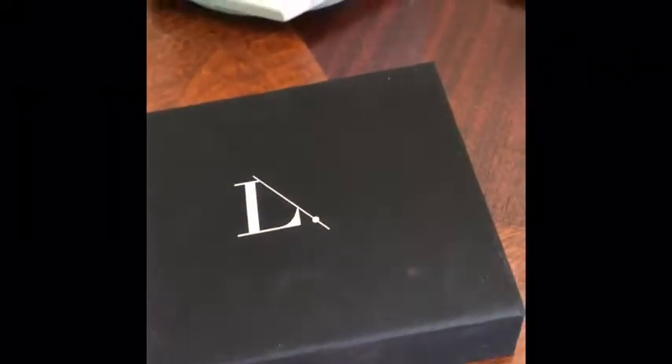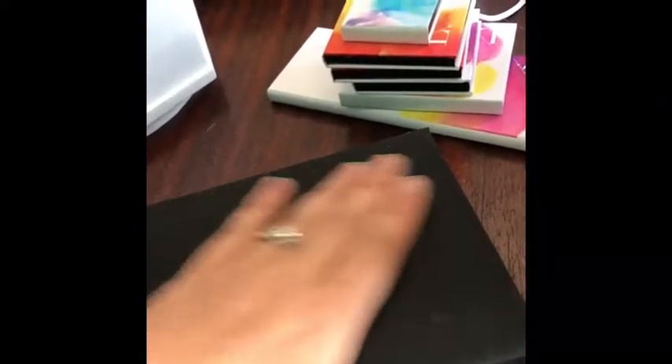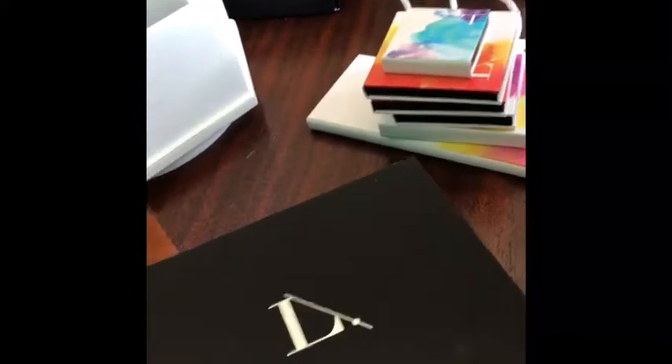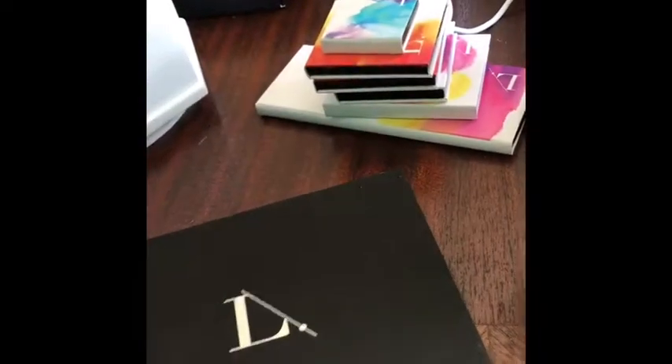And then the beauty — the little black box. Now, it's not metal. I thought maybe it was going to be metal, but it's not metal. It's kind of the same as our palettes — it's like a paper and everything's magnetic, which is so fun.